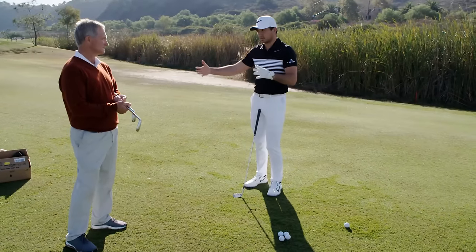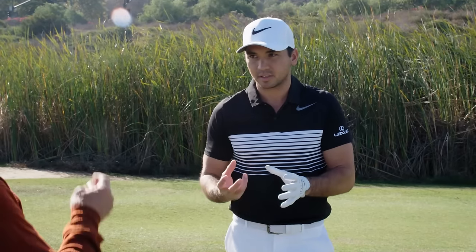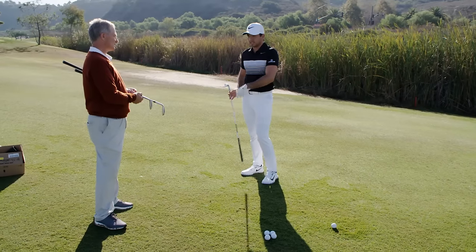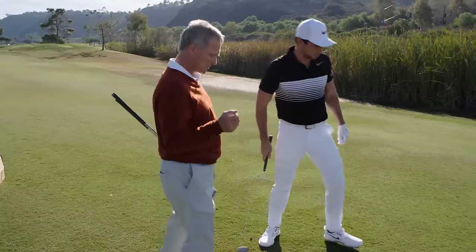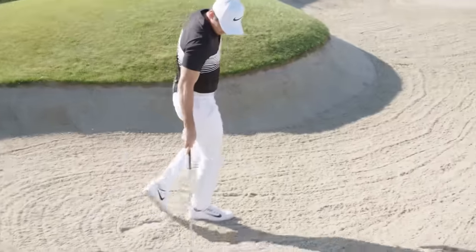I'm leaning more towards the low bounce option only because that's what I like to play. In the bunker, I don't like taking a big large divot. Now granted, if it's fluffy sand, I've got to have large bounce — if you have a really low bounce, it digs and doesn't come out. If you don't mind hitting some bunker shots right there. Yeah, let's do that. I'd love to do that. A little sand grind action here.